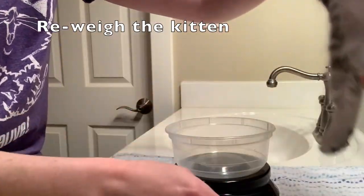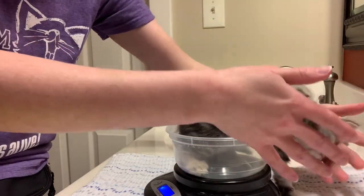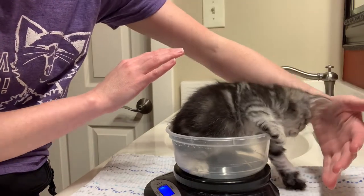Once your kitten has eaten as much as they want to by themselves, you can re-weigh them. If they've reached their goal weight for the meal, great — they're done. If they're still short by some grams, then it's time to switch to the syringe.